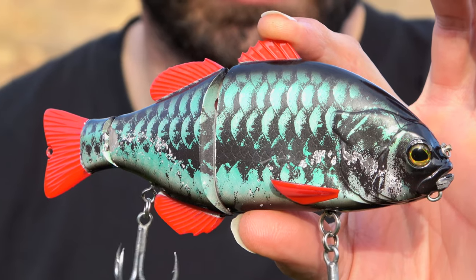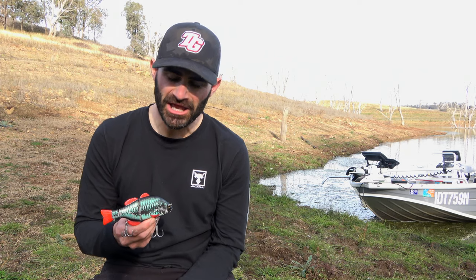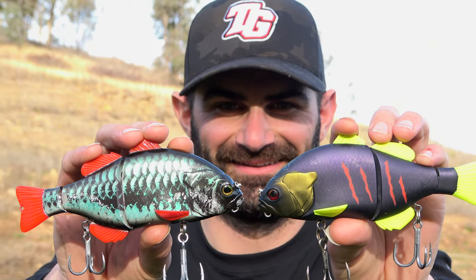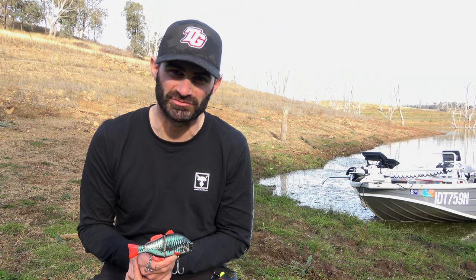We've got these awesome bright red fins all over the lure so you can track it through the water and see how it behaves. But compared to the original Gudang colour, it's got this scaled pattern which is made to imitate something like a carp or something you'd find in one of our freshwater impoundments.